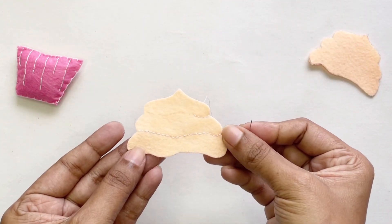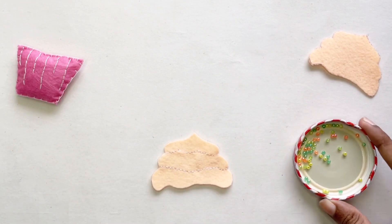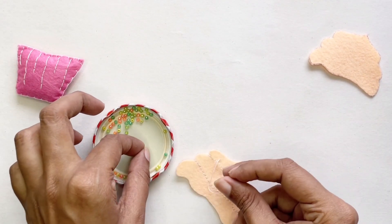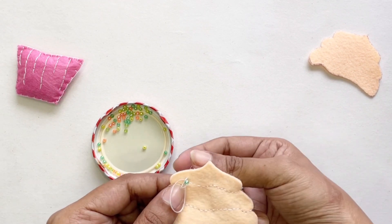When I finish this bit I'm going to add in some seed beads. I thought it'd be lovely to add some texture, so let's bring our seed beads in. I have gone for a variety of orange, green, and yellow seed beads, and I'm just going to put these in my cupcake in a random order.